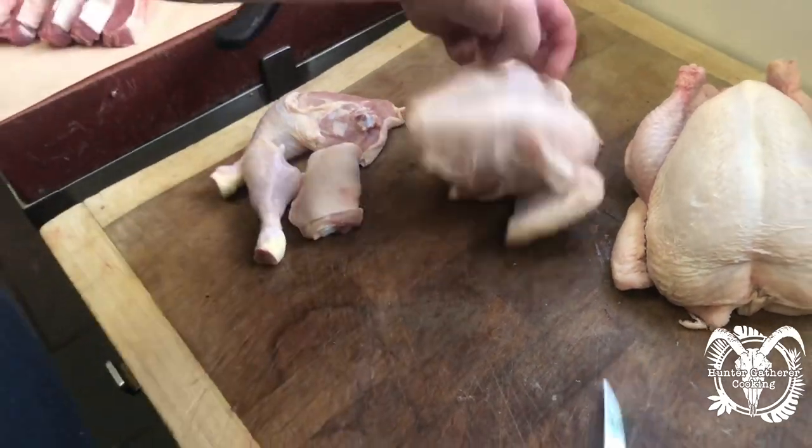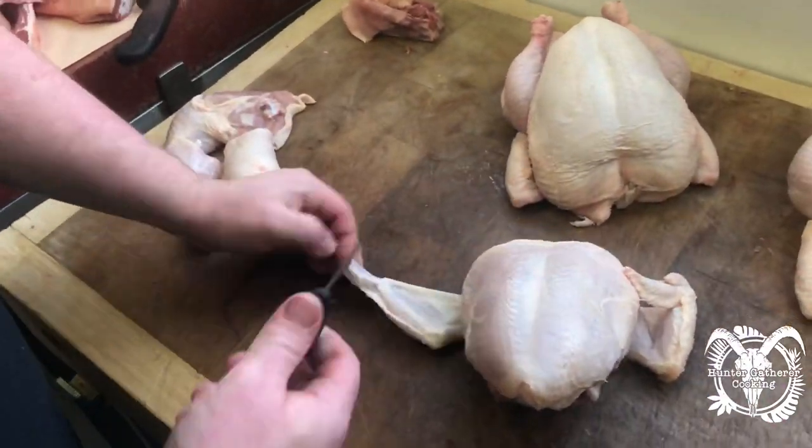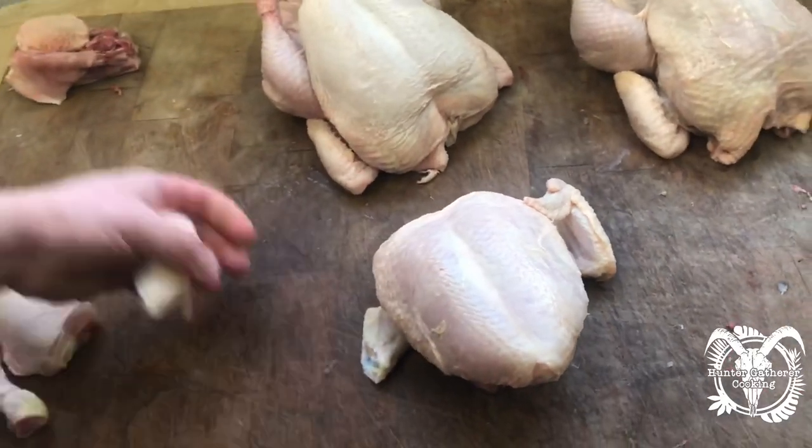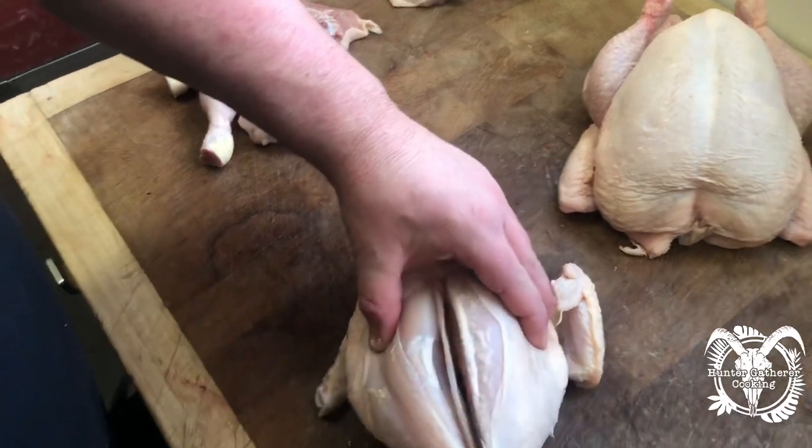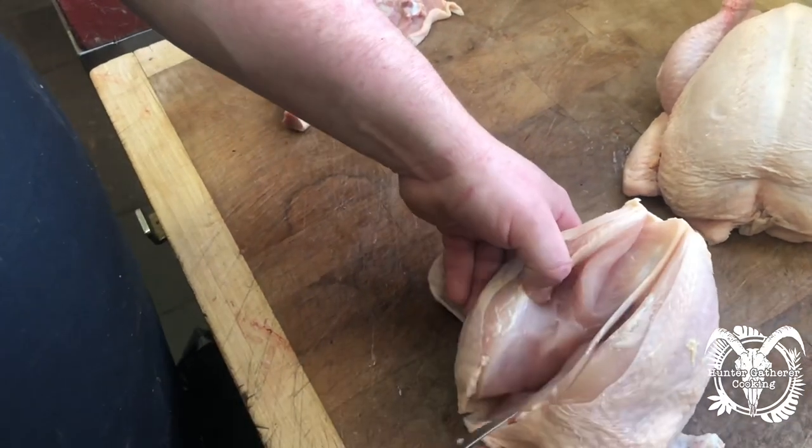So that's chicken leg, oyster thigh, drumstick. What we do next — we'll turn this into a supreme on one side. Take your wing tip off — short, perfect for the barbecue. Come down the top of the chicken either side, flying through the breast bone.